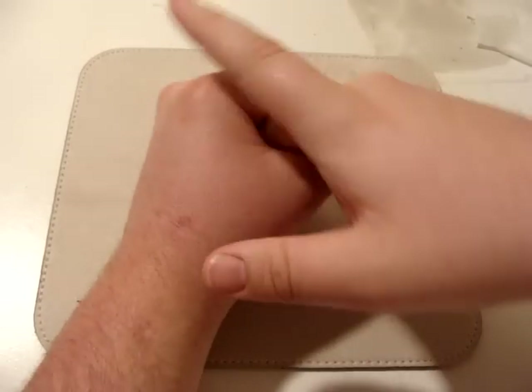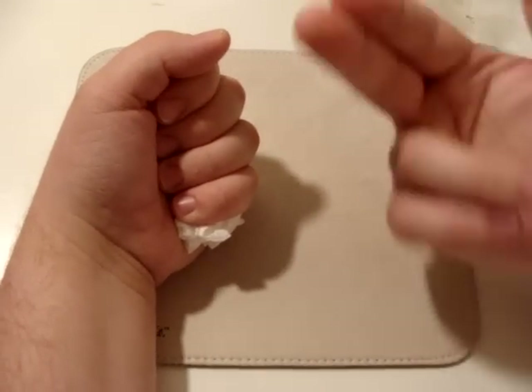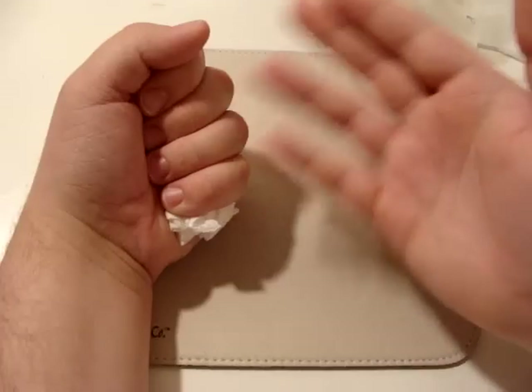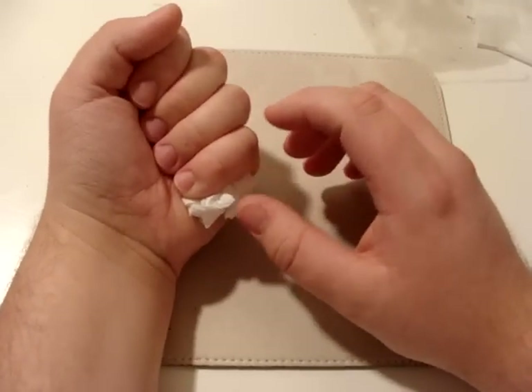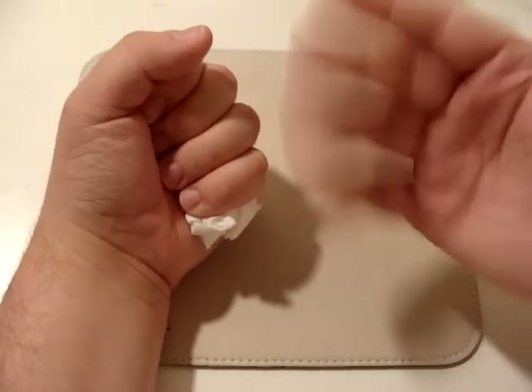Now again, let me go over this real quick. This trick was invented by me, by Andrew, ATF — no other person on the earth. I've never seen anybody do this before in my life. I got to be honest, this is my trick, and I'm sharing it with you.